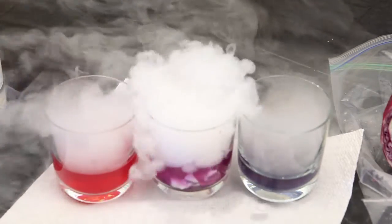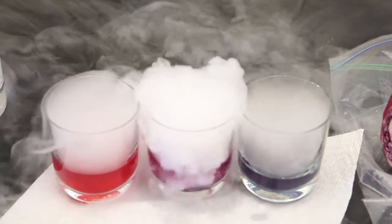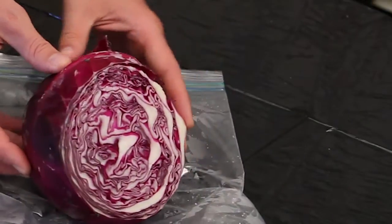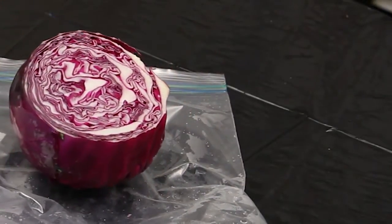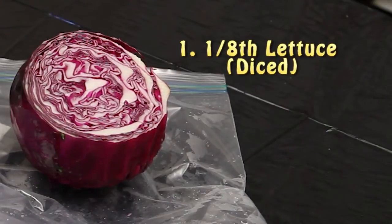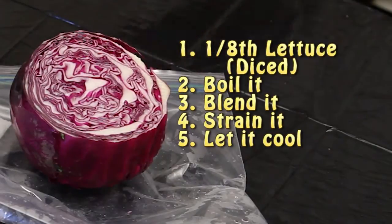And don't forget, the Nuggeteers have taken over this party. Not only do we make our own fog machines, but we're going to add a little bit of color. For this next demo, we're showing you something known as the Cabbage Juice pH Indicator. To make the Cabbage Juice Indicator, you're going to take one eighth of the lettuce, dice it up finely, boil it, blend it, strain it, and then let it cool.